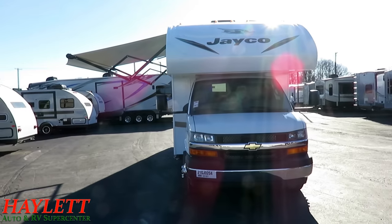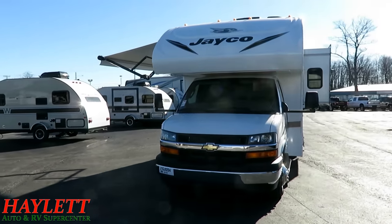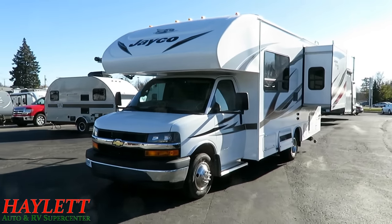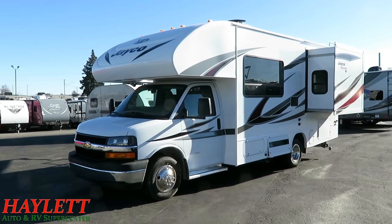I cannot possibly do this thing its entire justice with a quick flyby video like we're looking at here. So if you have specific questions or interests or needs, please give our team a call so we can answer questions for you.